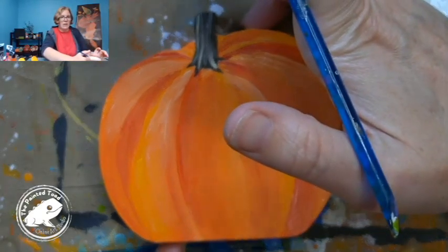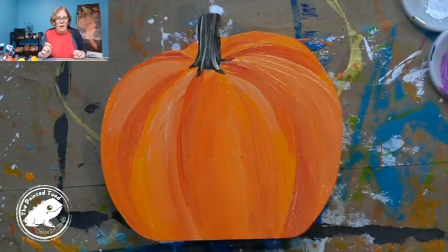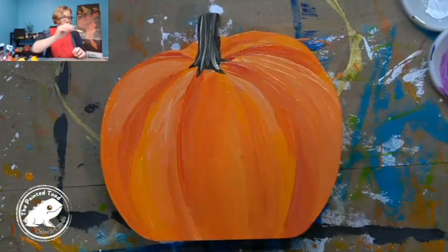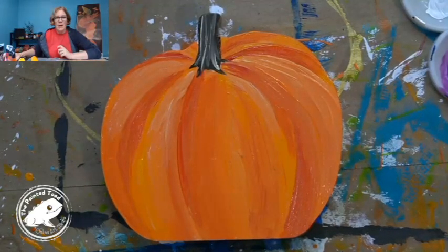And there we go — we have a classic pumpkin! Let me move it down just a tad so you can see it. So that's it, that is my Painted Pumpkin Palooza piece for tonight — it's my classic pumpkin. Thanks for tuning in and remember to be creative, be artistic, and get connected at the Painted Toad. I'll see you again soon, bye!